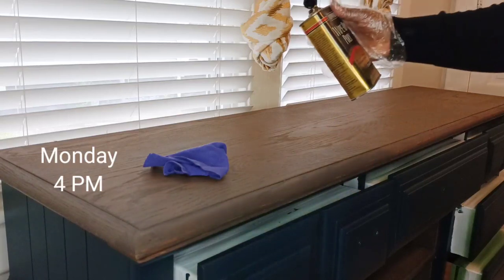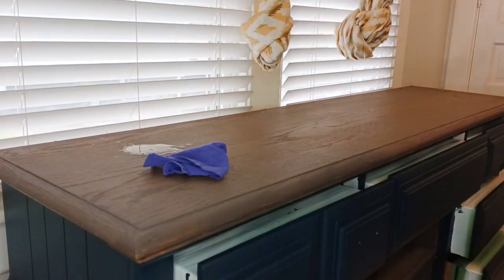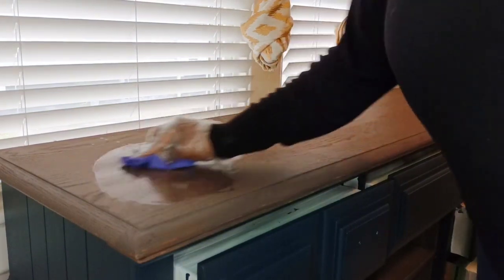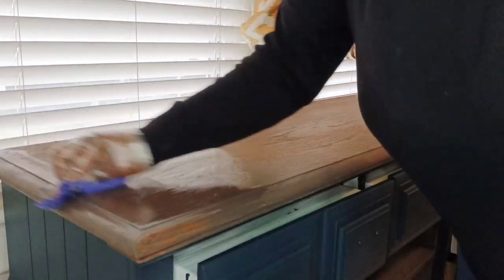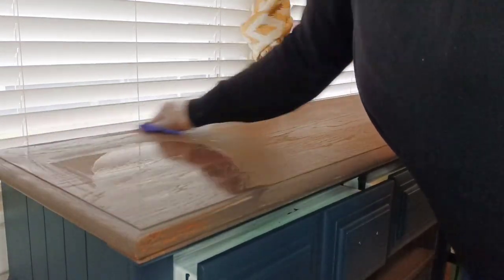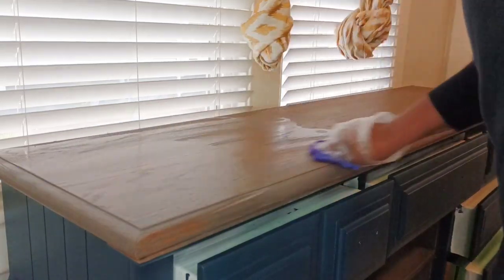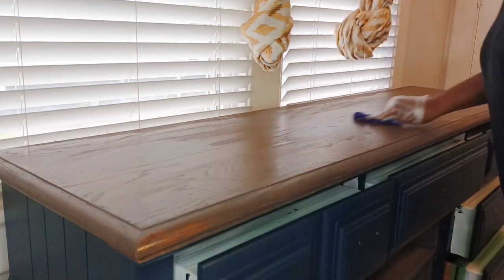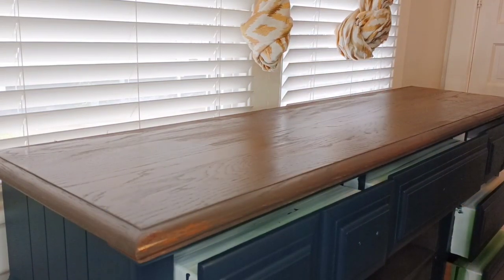So even though this video was supposed to go up on Sunday, it is now Monday and I am top coating. It did not go up because unfortunately I have a plumbing issue in my house that I had to look into. But now I'm back flipping. I am just using my favorite top coat for stains, which is the Minwax Wipe On Poly. I've really grown a liking to wipe-on top coats — they are very convenient and I can do them inside my house with very little mess.